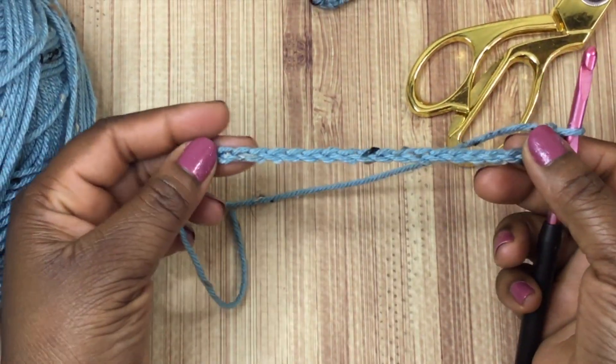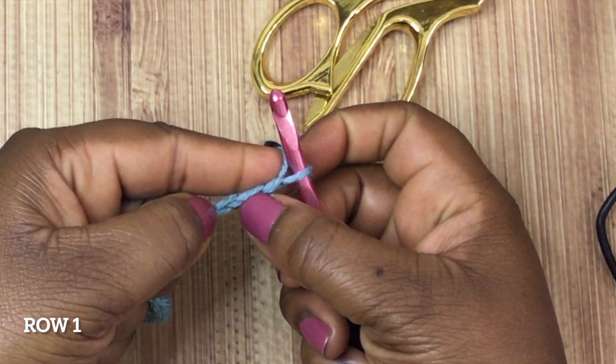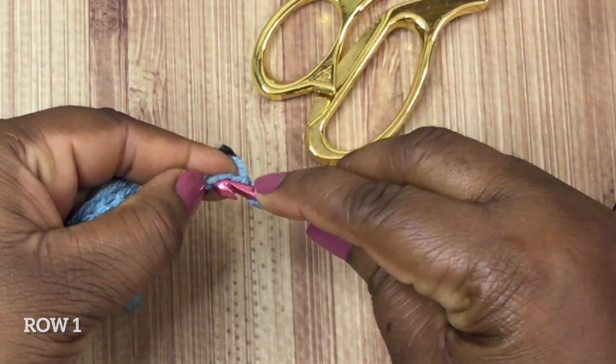Once you have your chain completed in an even number, we're going to start our foundation row. In the second stitch from the hook, you're going to insert your crochet hook, pull through a loop, yarn over, pull through the bottom two loops — that is your single crochet stitch. You're going to do another single crochet stitch in the next chain stitch. Now you're going to chain stitch, skip a stitch, and in the next one do another single crochet stitch.